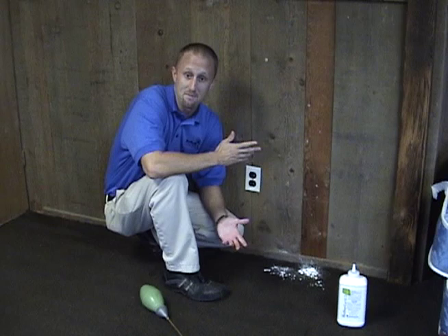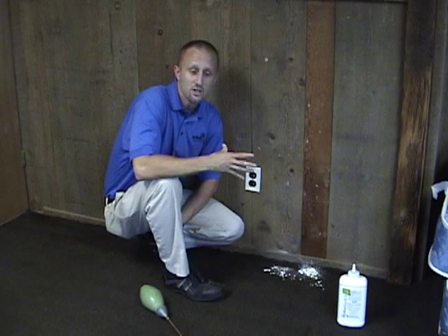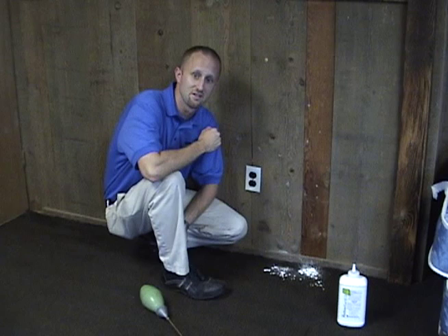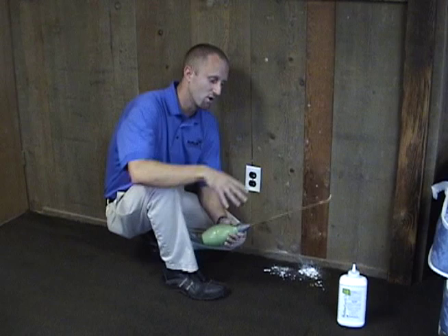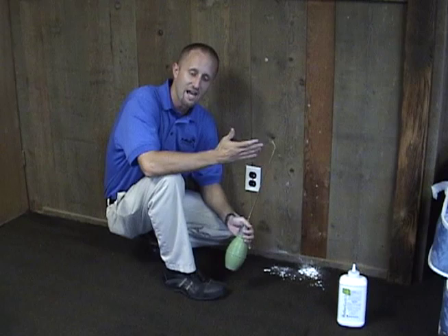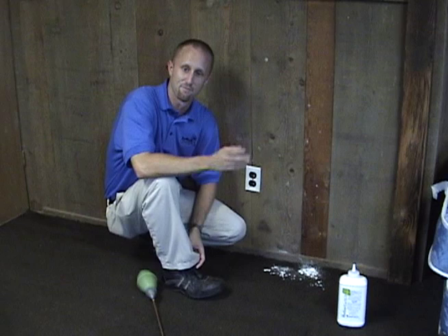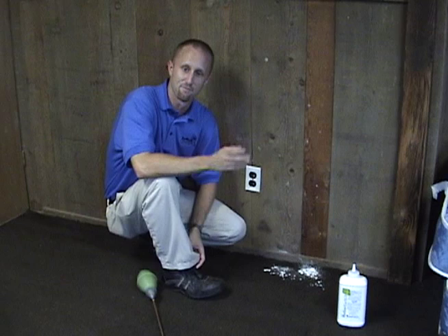Once you treat those cracks, if that dust does not become wet it should remain active for a long period of time. That's the most effective way to apply dusts. We've also talked about climb-up insect interceptors on this show — if you want to buy DE and sprinkle it in the bottom of those climb-up insect interceptors, that's not necessarily a problem. Just make sure you apply the DE in a very light fashion in the bottom of those interceptors, and hopefully if bugs fall into them, the DE will kill the insect.